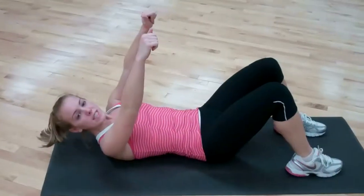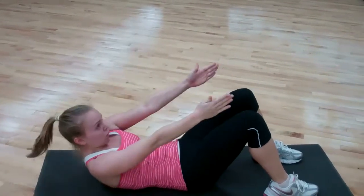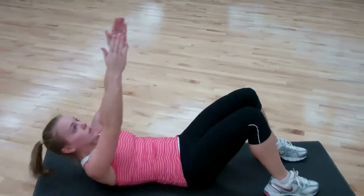Now we're going to do reach to the sky. Here you want to make sure your arms are literally reaching to the sky — you don't want to reach forward.